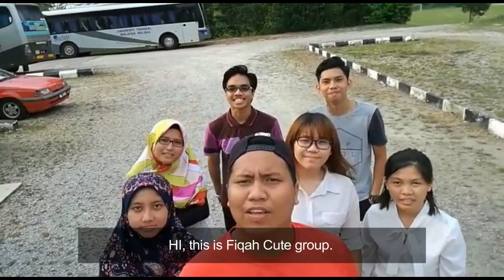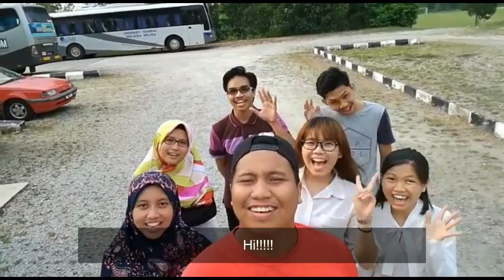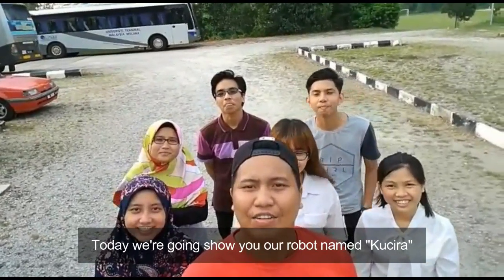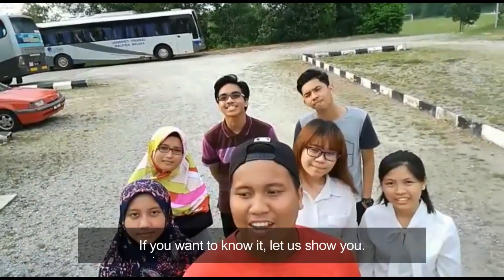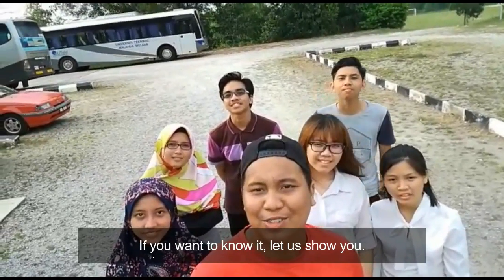Hi, so this is FikaCute Group. Hi! So today we're going to show you our robot named Kuchira. So if you want to know it, let us show you.